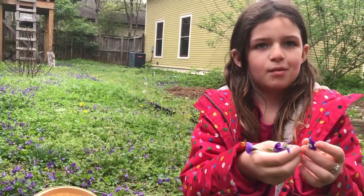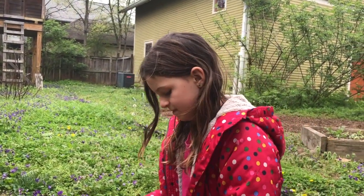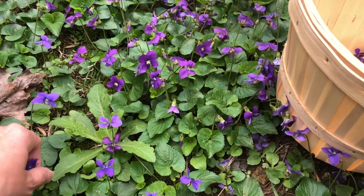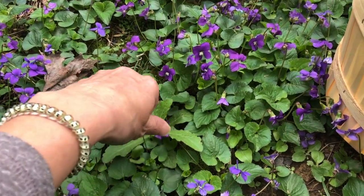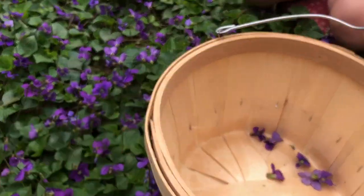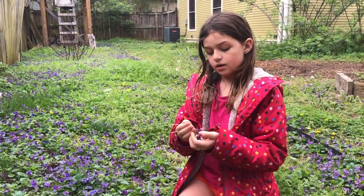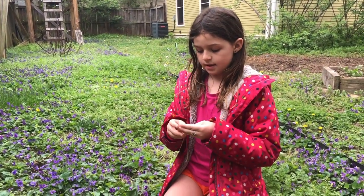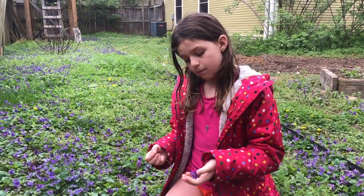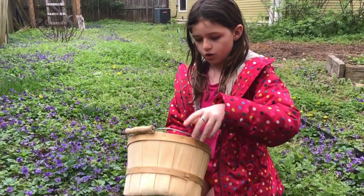It's pretty easy and pretty tasty. When you're harvesting, you really just want the flower head, not the stem or leaves. It's pretty easy to pluck them right off like this. Before you know it, we'll have this basket full. Purple violets are high in vitamins A and C, they're very good and edible. They can be light purple or dark purple.